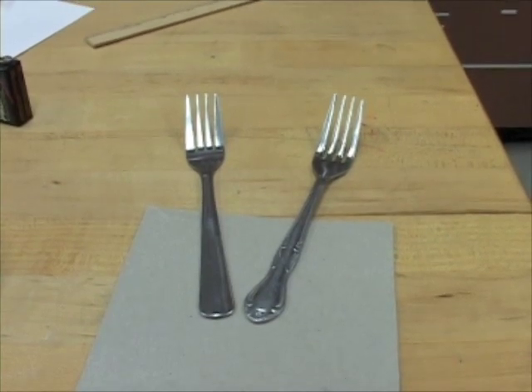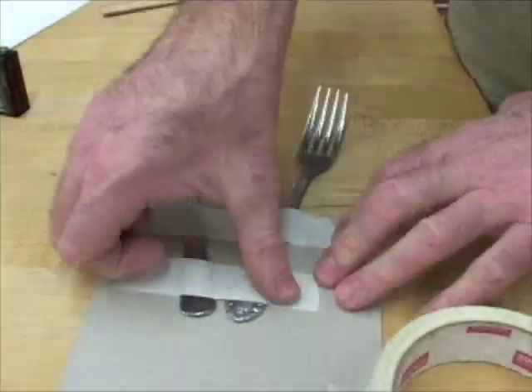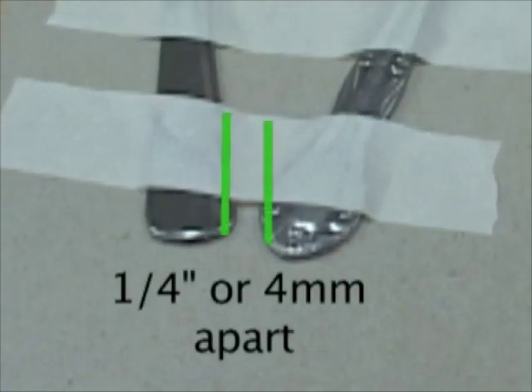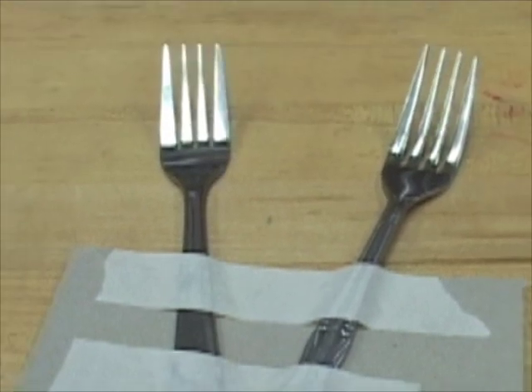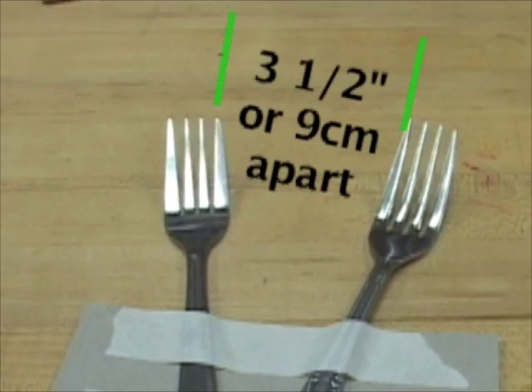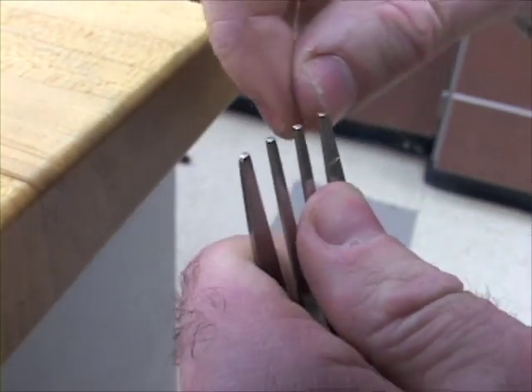Tape securely about 3 inches or 8 centimeters of the handles of the forks on the cardboard. The handle end should be close but not touching — about a quarter of an inch or 4 millimeters apart. At the tine end, the closest tine should be about 3 and a half inches or 9 centimeters apart. Handle the wire carefully — it breaks easily.